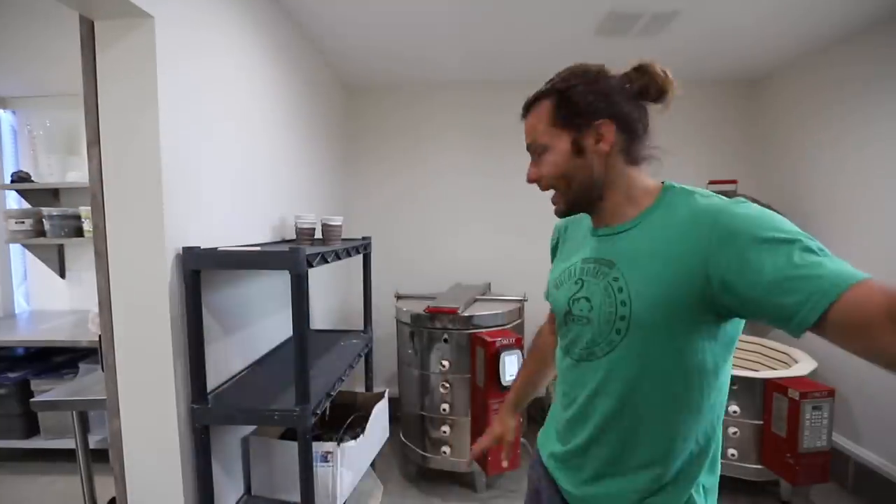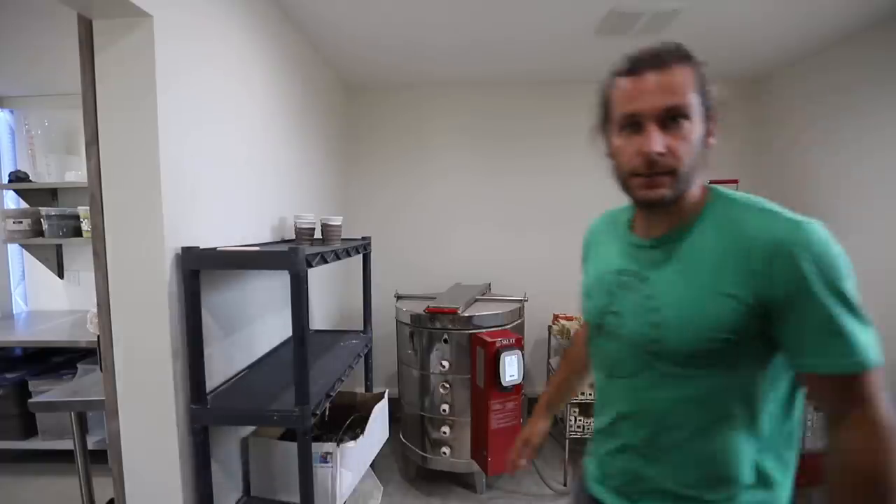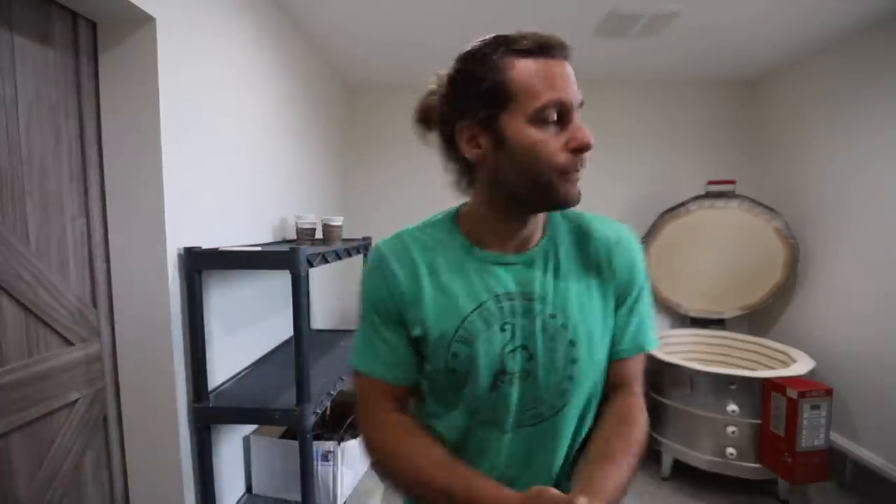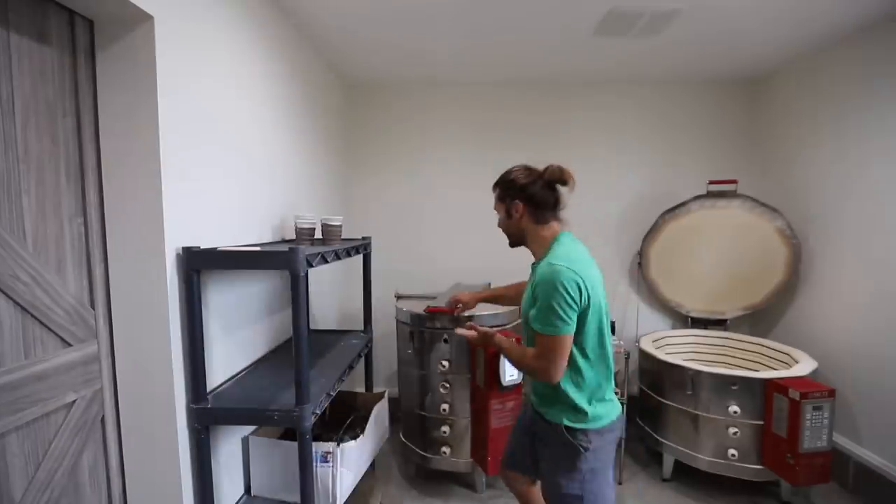Now to unload the kiln. Keep in mind I unloaded like 50 kilns in the old studio. This is the first ever kiln unloading in the new studio, so we're gonna be switching it up a lot. I'm not even sure if the camera position here is good.